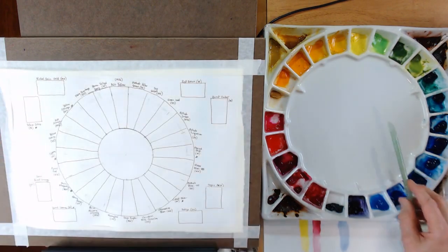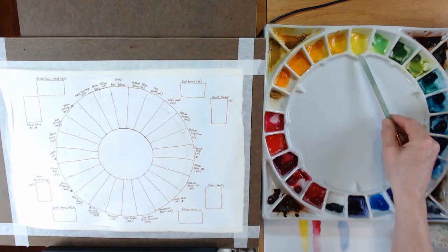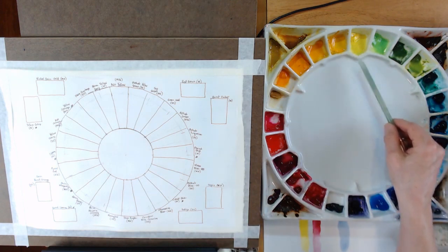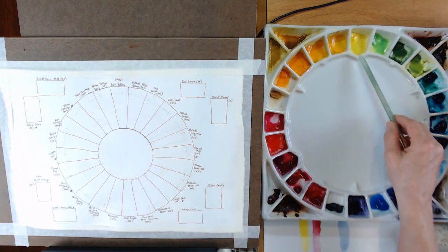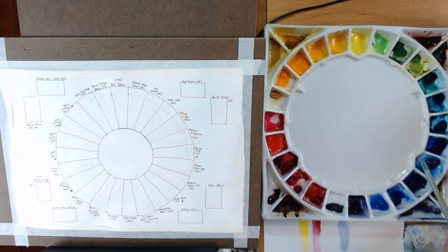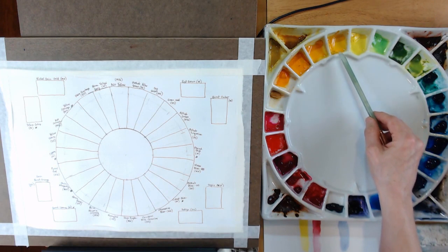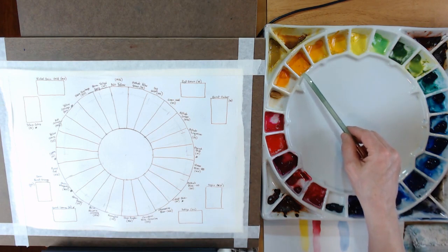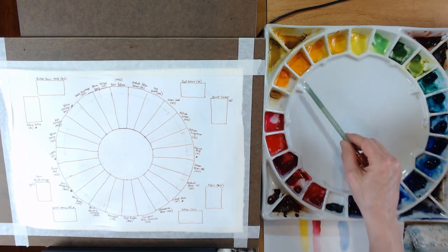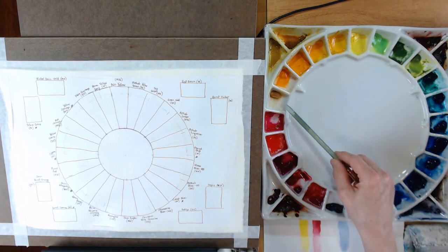The color wheel is laid out with yellow at the top — your three primary colors: yellow at the top, red in this area, and blue here. The Stephen Quiller palette marks the three primary color positions with a special shaped well. Starting with Azo Yellow — this is a Mission Gold color — then Permanent Yellow Deep, also Mijello Mission Gold, then New Gamboge by Daniel Smith, then Yellow Orange, another Mijello Mission Gold color.